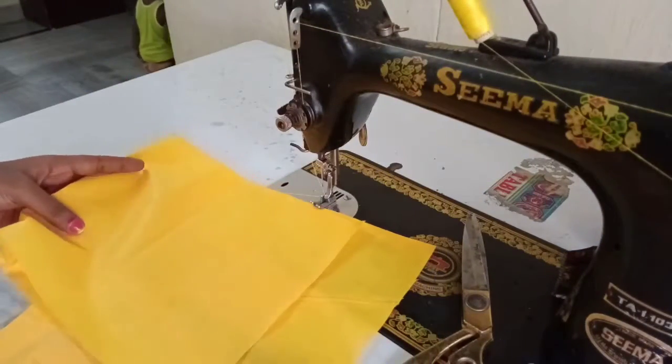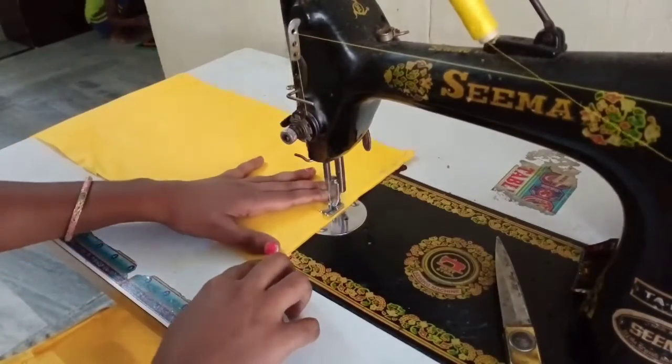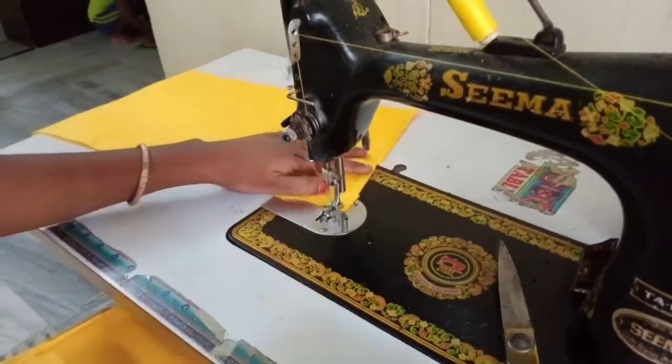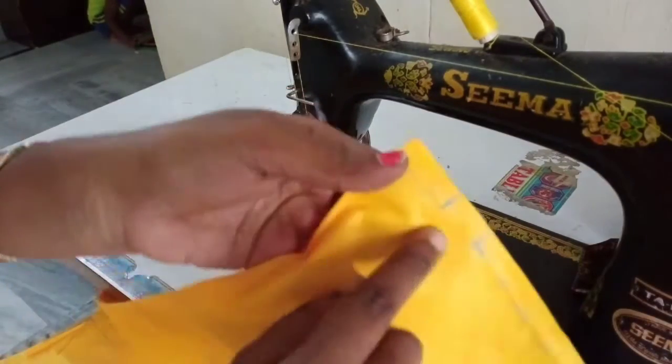I am going to cut the fabric first. Then I'm going to fix the structure and take the rest. Now I will try and check the rest of the pieces.